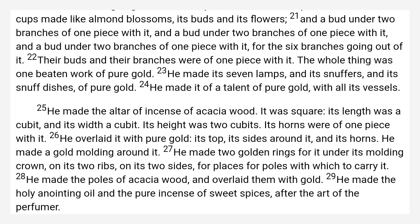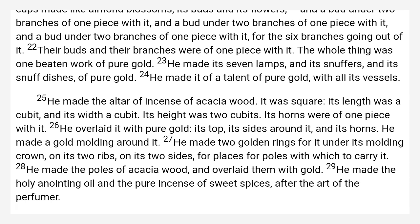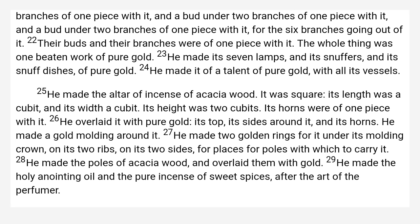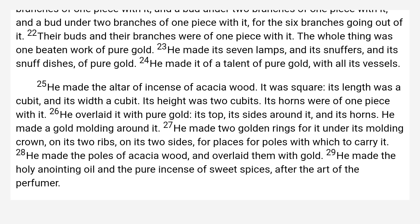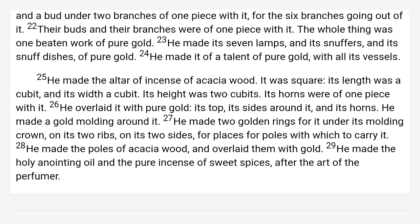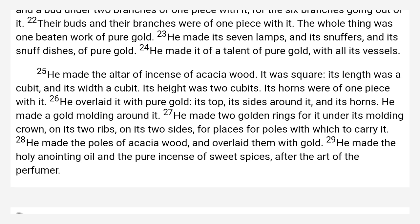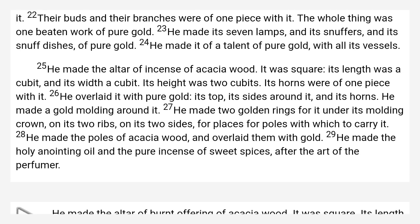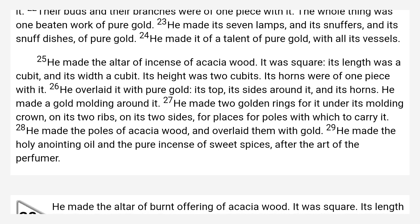The Altar of Incense. He made the altar of incense of acacia wood. It was square. Its length was a cubit, and its breadth a cubit. Its height was two cubits. Its horns were of one piece with it. He overlaid it with pure gold — its top, its sides around it, and its horns. He made a gold molding around it.